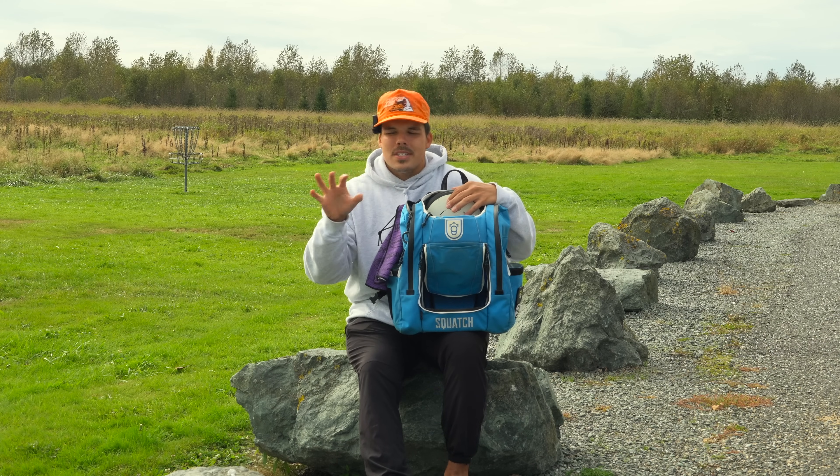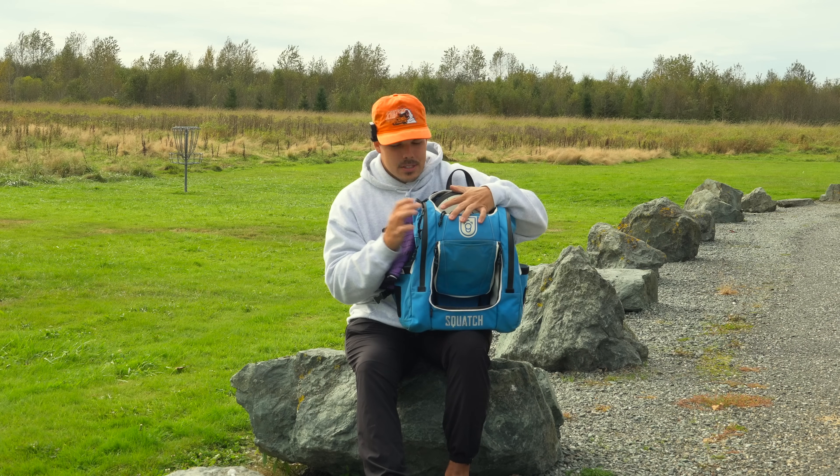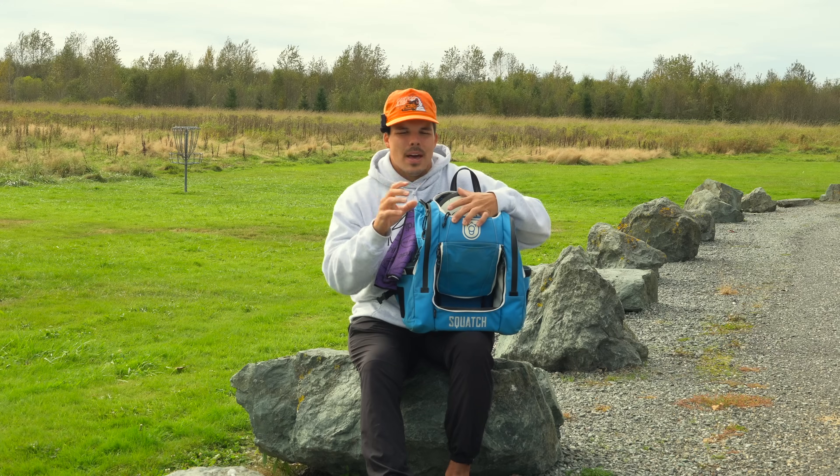I've thrown things like the Proxy for a decent amount of time and I really like that disc — it'll probably be in the bag for this month-long challenge as well. I want to find something new. MVP has clearly taken over the disc golf world, and even though there's really no reason I need to bag an MVP disc, I want to mix things up and have some fun. An all-MVP bag for the next month is going to be interesting. We're going to be playing full rounds, doing some field work, and really testing individual discs.